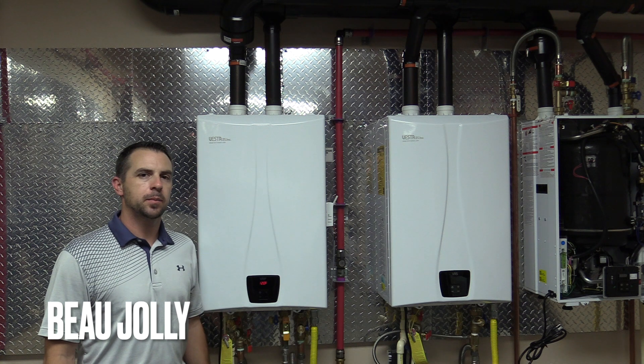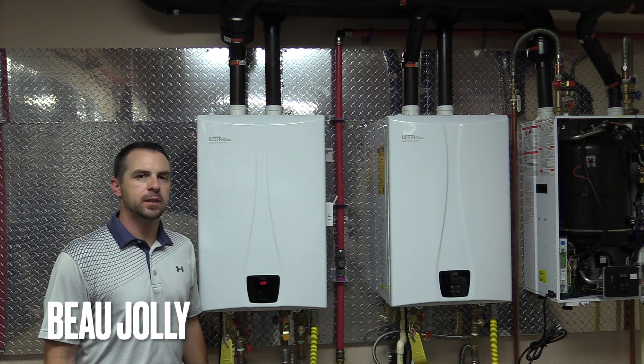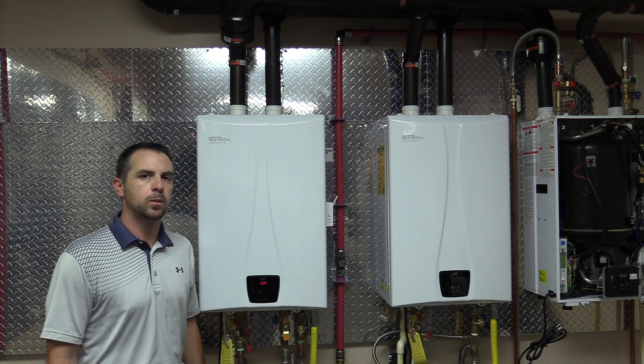Hey guys, welcome back to the Tipton Company training room. Today we're going to talk about self calibration on the Vesta VRS and VRP model water heaters.